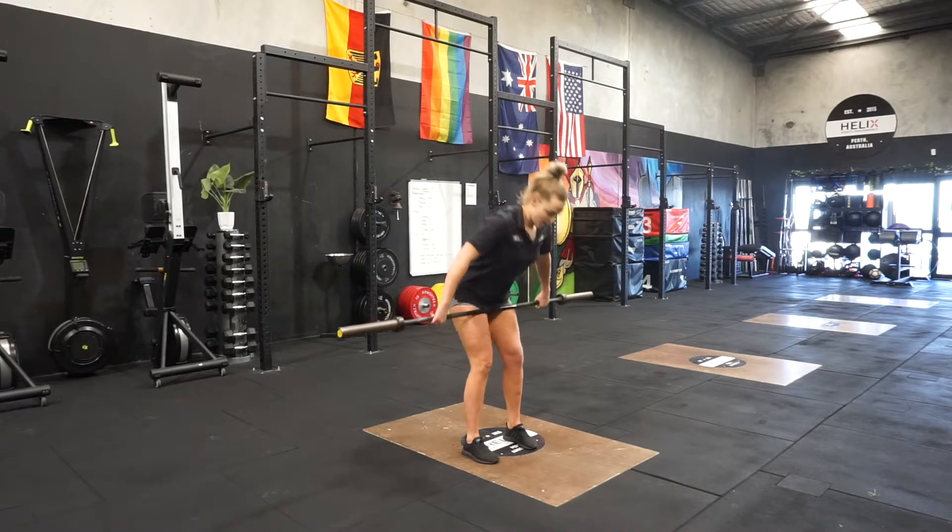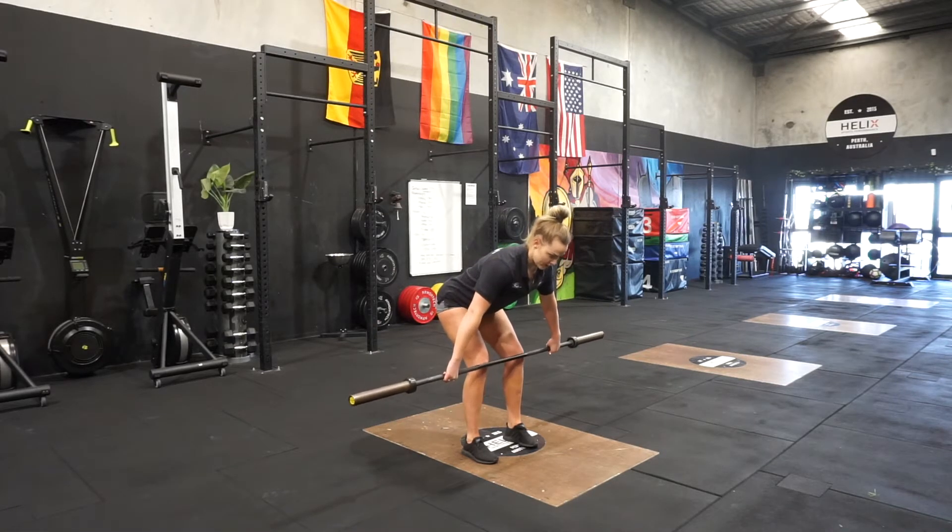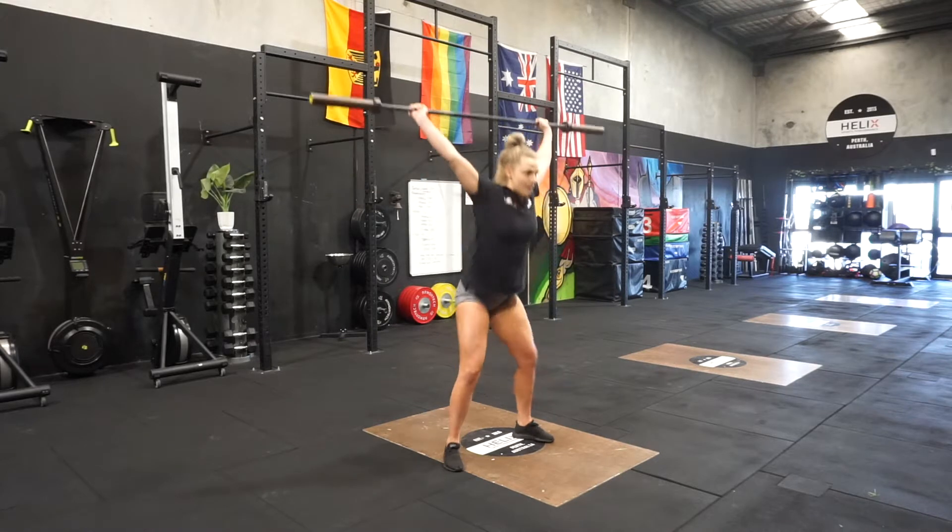From there we're going to come into a hang snatch. Shoulders back, deep breath in, hips and shoulders rise, coming into our hang snatch.